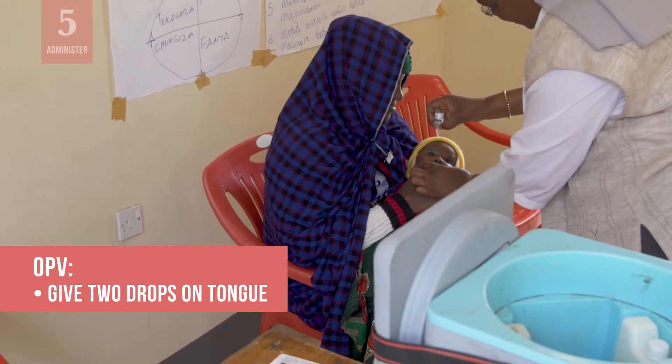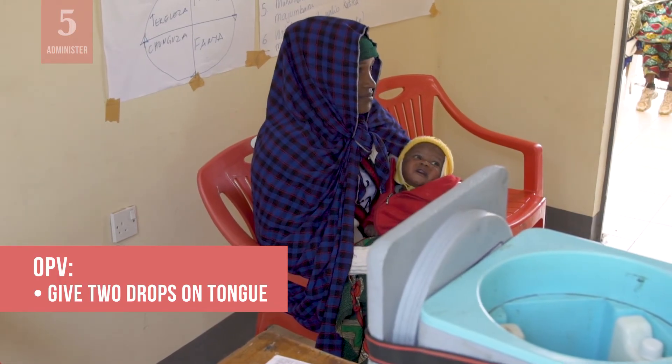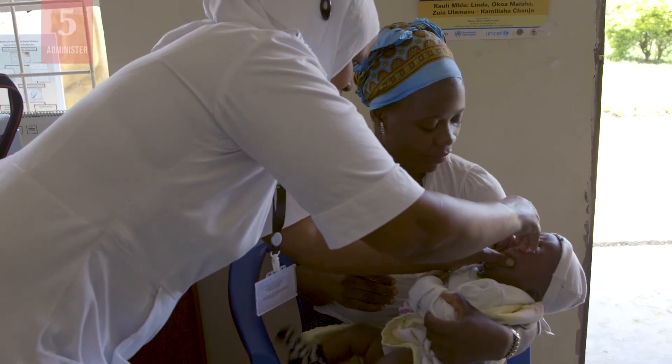For OPV, let two drops of vaccine fall from the dropper onto the tongue. Do not let the dropper touch the infant.